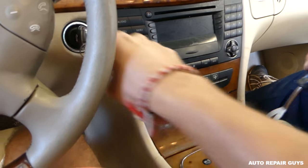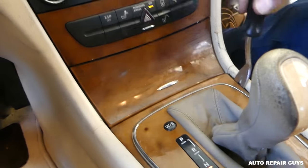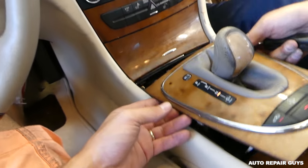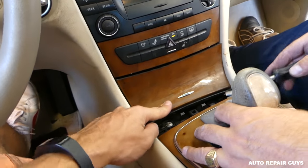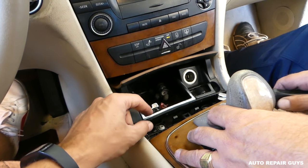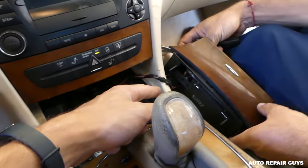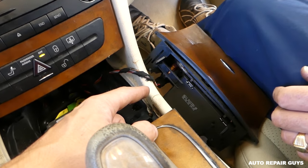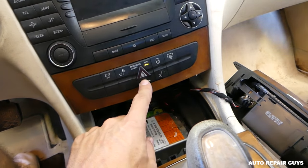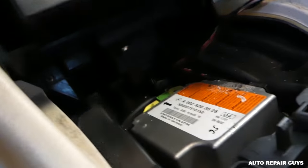Turn the key off if you need to. Next, we need to pop it open on the phone compartment — pull it out, open this one, and lift it up like that. Pull it out. You have the wires for the lighter there, but we'll just leave them on.